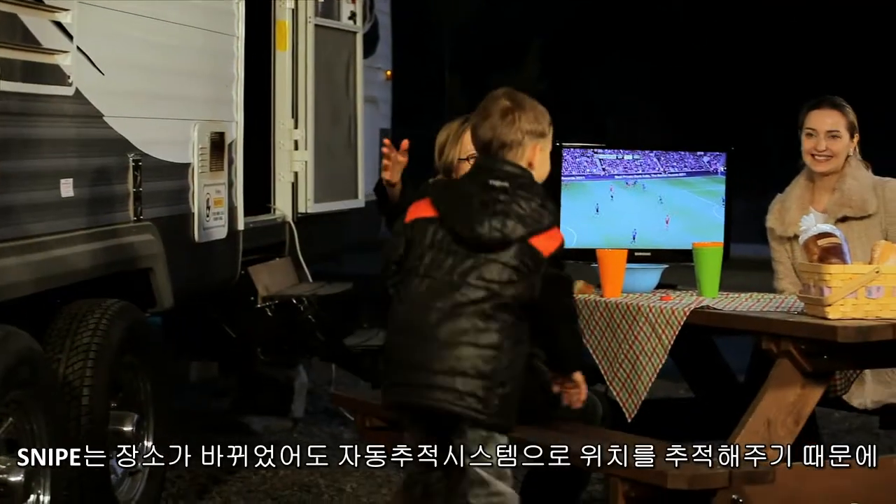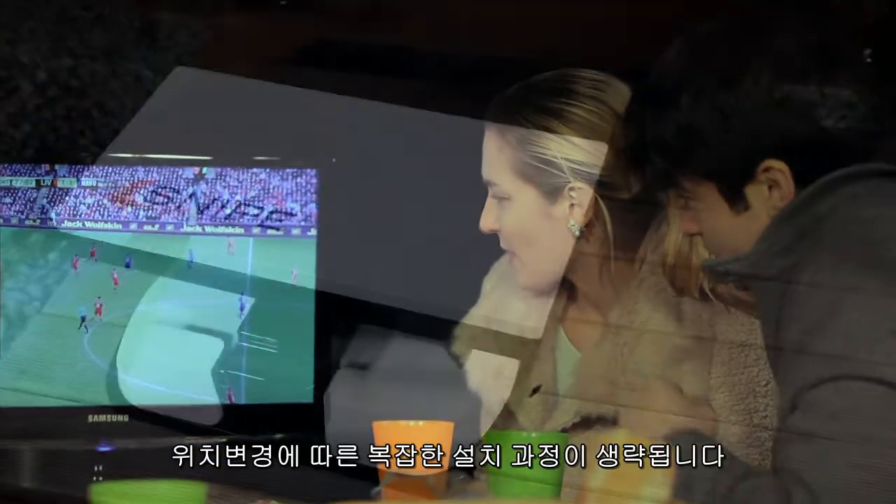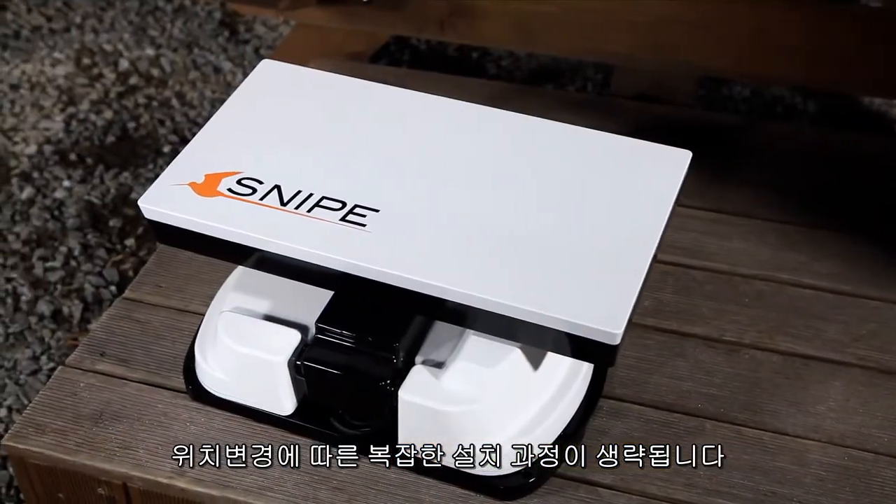When you change locations, Snipe keeps up with you with its automatic tracking system. No need to set up every time you move.